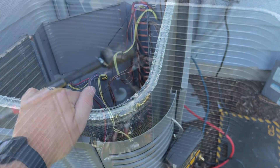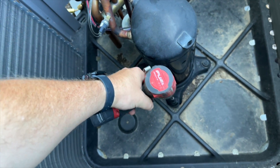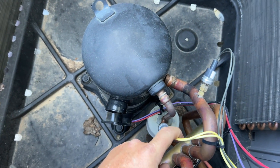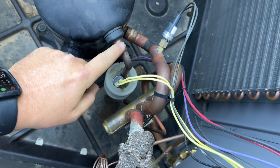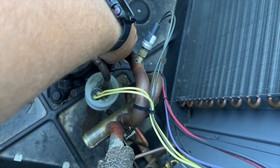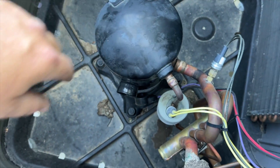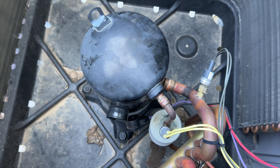We're getting this all taken apart — got our half-inch socket, removing these four bolts, unplugging that, and we're going to wrap the lines with wet towels to protect them from excessive heat. It feels like it's free so we're going to try to sweat that off. Worst case we'll cut it, but I'll try to sweat it and I'll run nitrogen through there while sweating so I don't add more soot to the system.